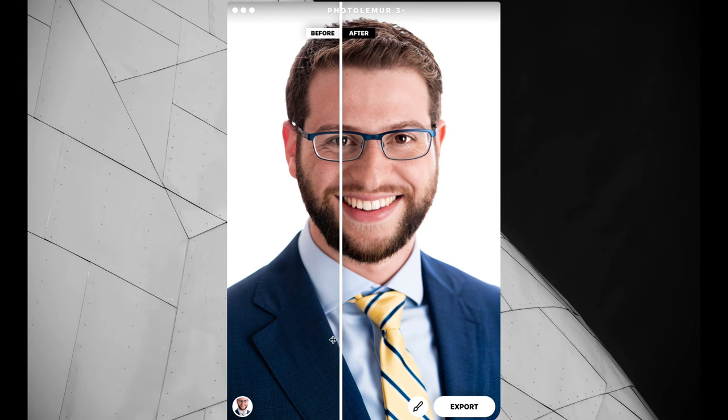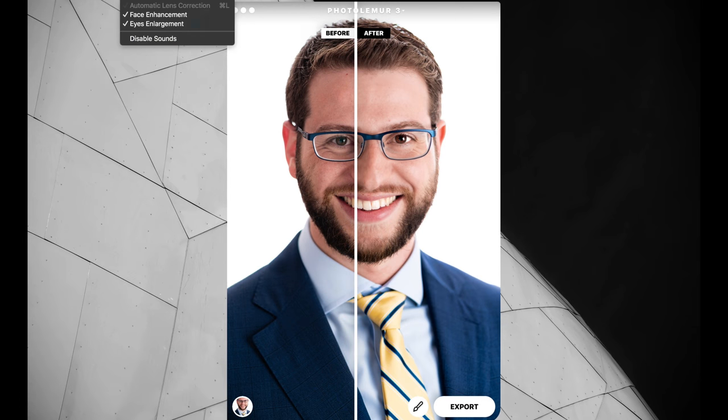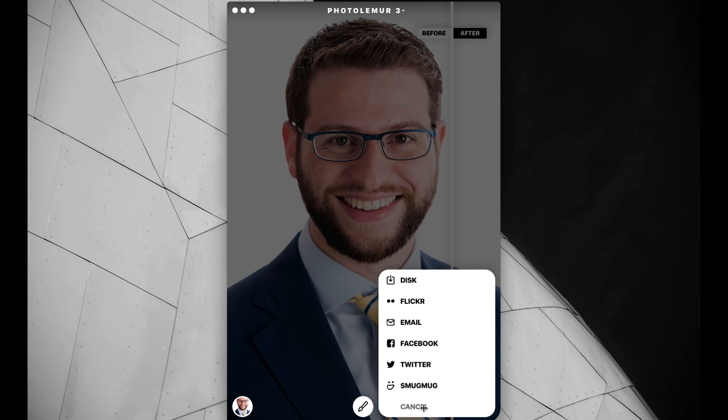The face has a little bit of touching up, and you can see the eyes have been enhanced. If I go up to settings, you can see that face enhance is on and eyes enlargement is on, which means it's actually enlarging and enhancing both the face and the eyes — the eyes are actually bigger in the after than in the before. You can go to the retouch brush and bring down or bring up the effect. You can also turn off enhancements in the settings. When you're ready, just hit export and choose how you want it exported.